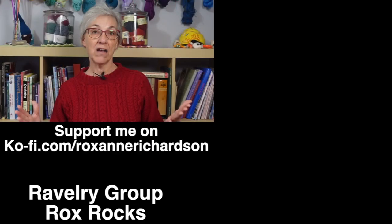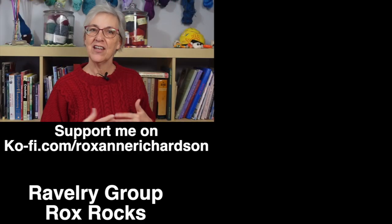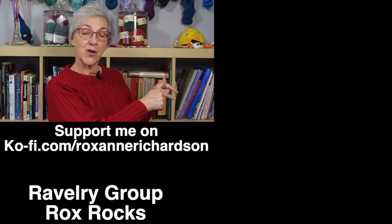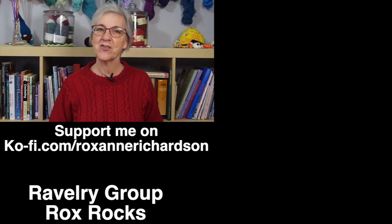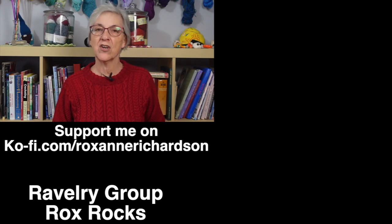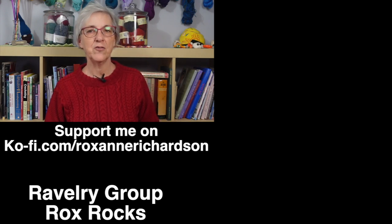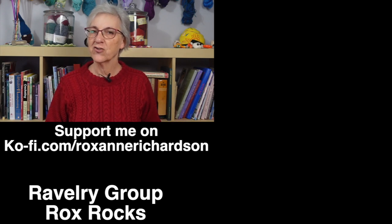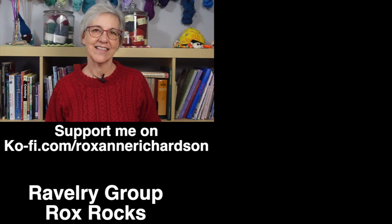If you enjoy exploring sock knitting techniques, I have a playlist of all my sock videos. If you'd like to focus on sock toes only, there's a playlist for that too. If you have any comments, questions, or suggestions for future videos, leave them in the comments below or join the discussion in my Ravelry group Rocks Rocks. Thanks for watching and I'll see you next time.